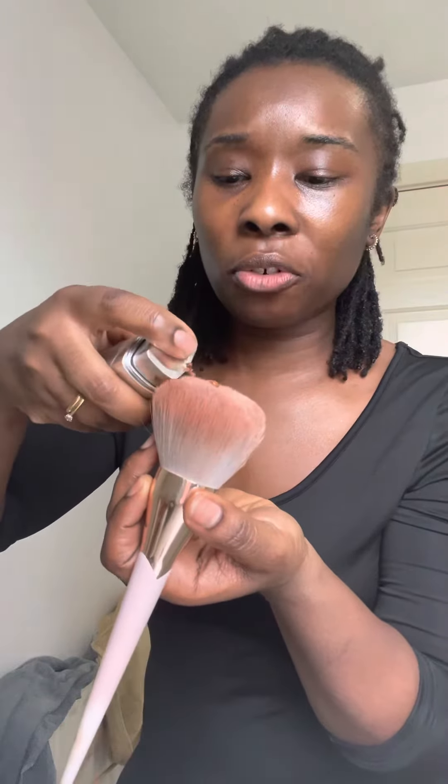Done. Back in the day I would have had to wear a full face of makeup, but I just do about three or four little pumps. Because we're on the improving our dark circles journey — we're not fully there yet — I just do a bit, brush it around, and then we're good to go.